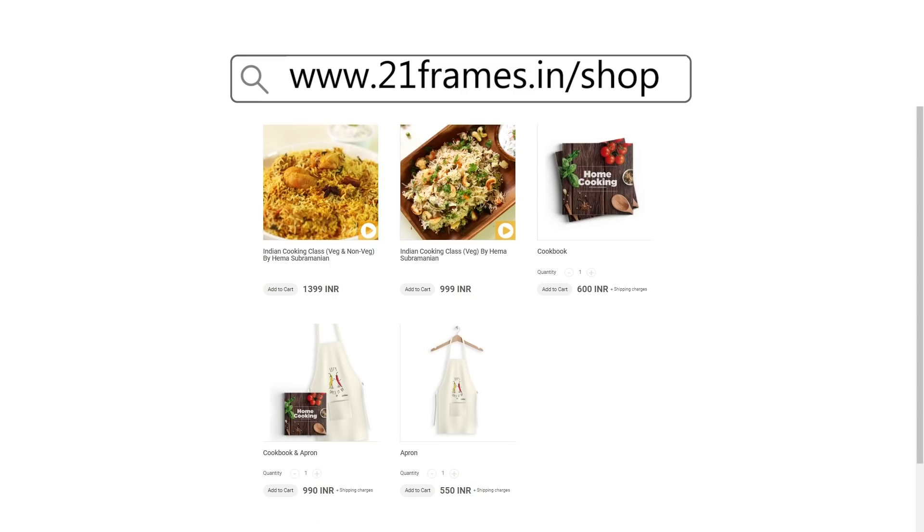You can get a copy of our first edition of the Home Cooking book on Amazon and 21 Swing.